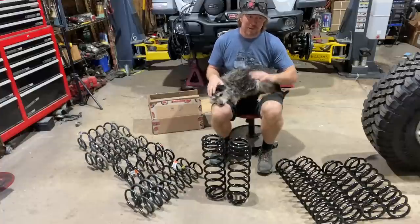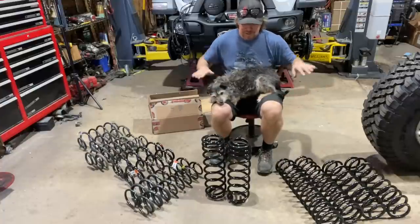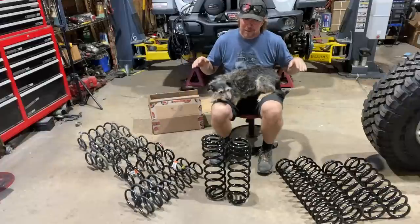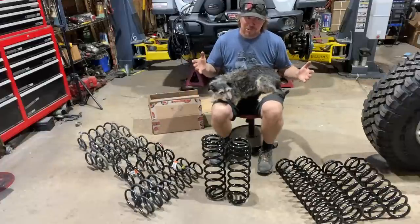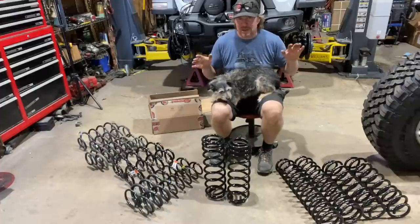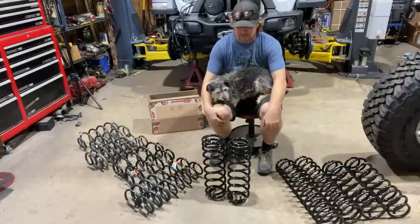I could also go find Rubicon fenders, which actually raise it and give space for about an inch and a half more clearance, but I'm not really sure I want to change out the fenders just yet. I'm hoping I can just leave the stock sport fenders on it.